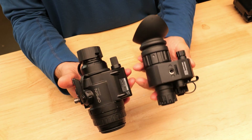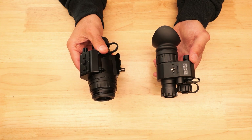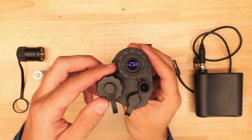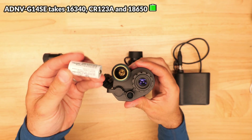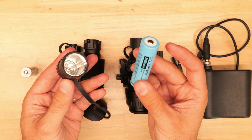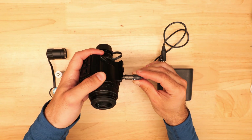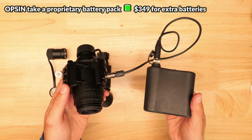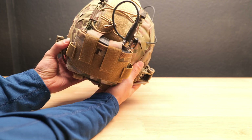Both of these devices are fairly similar from a basic design perspective and the build quality seems to be pretty much on par with each other. One of the most significant differences is battery options — you get more choices with the G14SE, which can run on either a 16340, a CR123A disposable, or an 18650 with an included larger cover. Run times are actually pretty similar to the Opsyn, which comes with a heavy battery pack designed to be run as a counterweight, so there is a significant weight savings advantage to the ADNV G14SE.